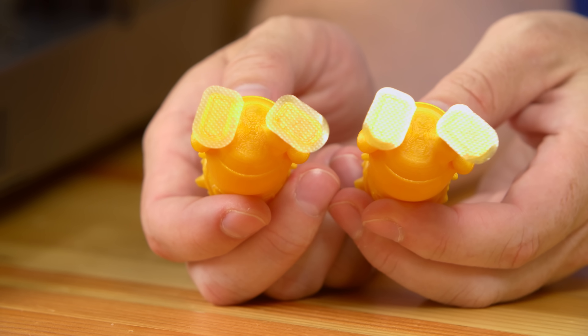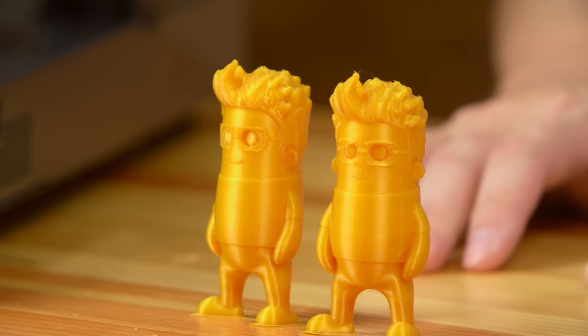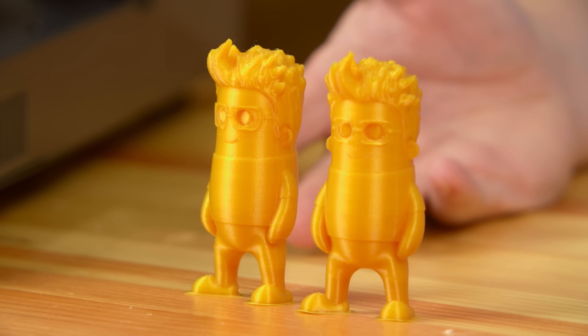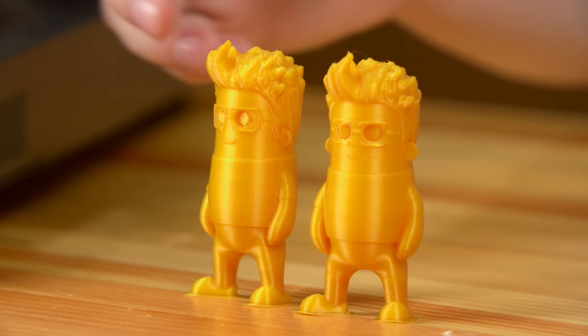No sagging, no drooping — everything's where it should be. It looks symmetrical, and that's really the highest compliment anyone can pay. The Wexter Mini Joel is one of the models I'll use for first impressions, and it printed incredibly well.